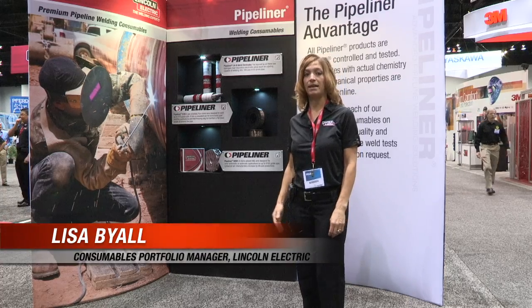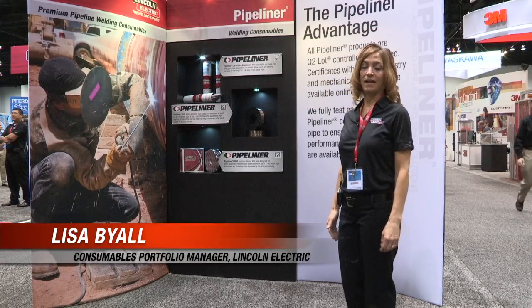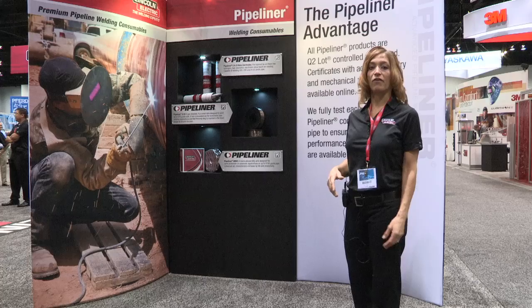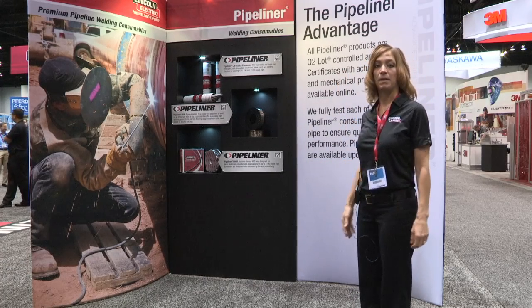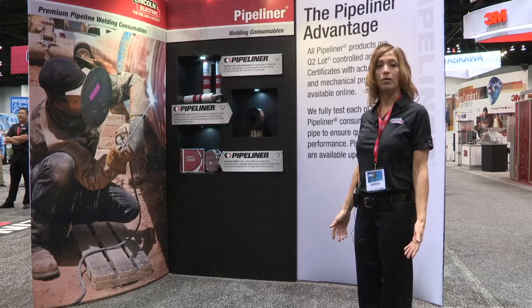The next wall on the consumable display highlights our Pipeliner family of electrodes. In the spirit of our booth, we're focusing on industry segments, and we know that the pipeline industry is growing and expanding.